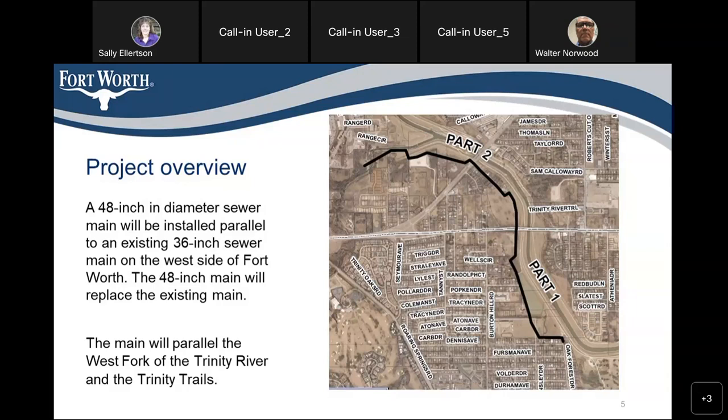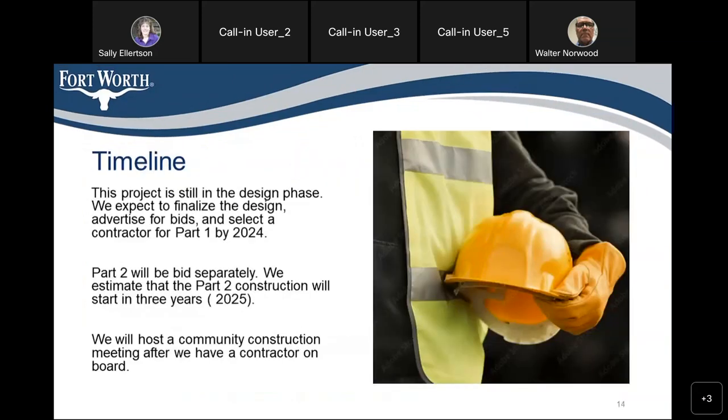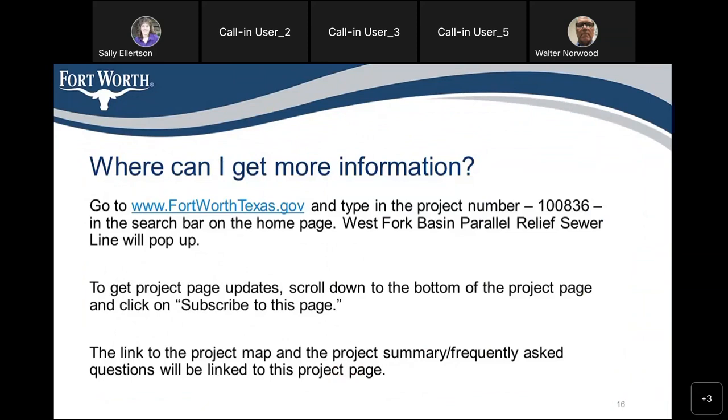Walter noted that the maps and presentation are all on the project page. He walked the caller through finding it: go to fortworthtexas.gov, go to the top of the page search bar, type in project number 100836, and the Westport Basin parallel relief sewer line should come up. The caller confirmed they had been trying to log into WebEx and finally decided to call in instead.